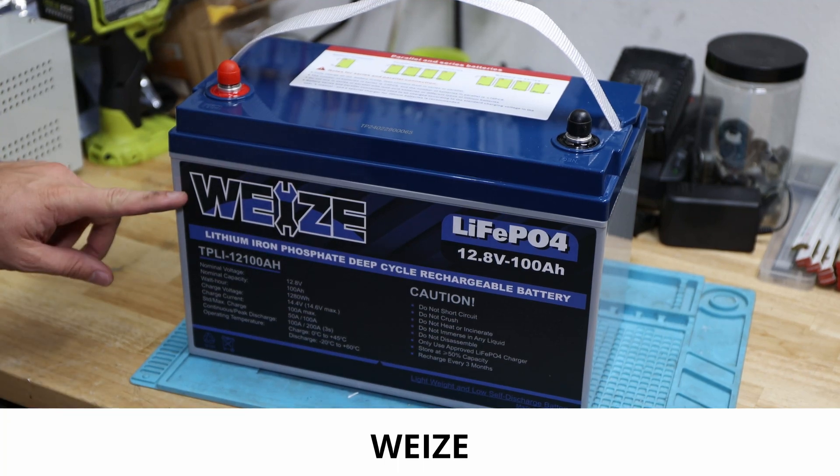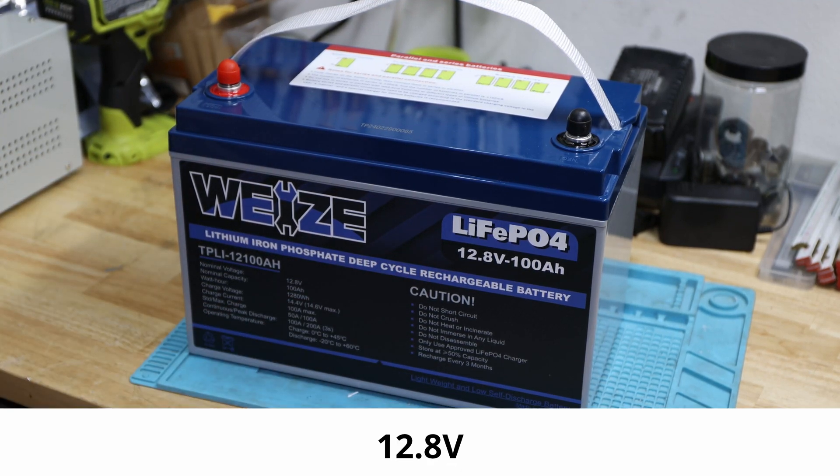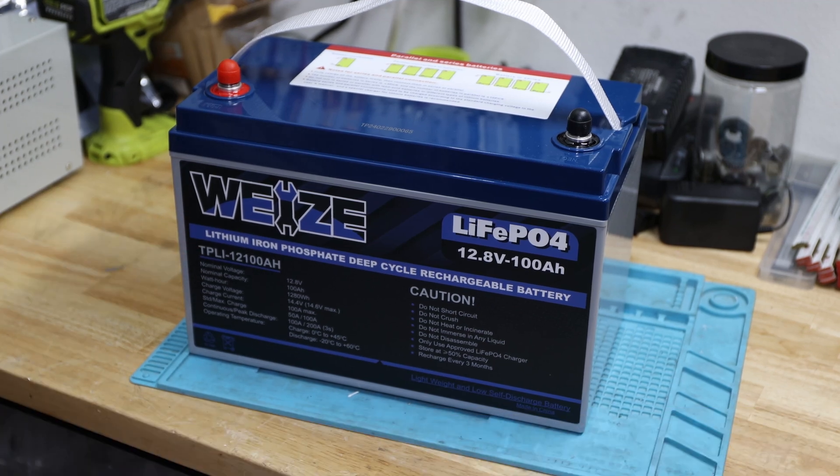Hey and welcome back to the channel. In today's video we have Waze, with a LiFePO4 12.8 volt 100 amp hour battery. This is the model. Let's get started.